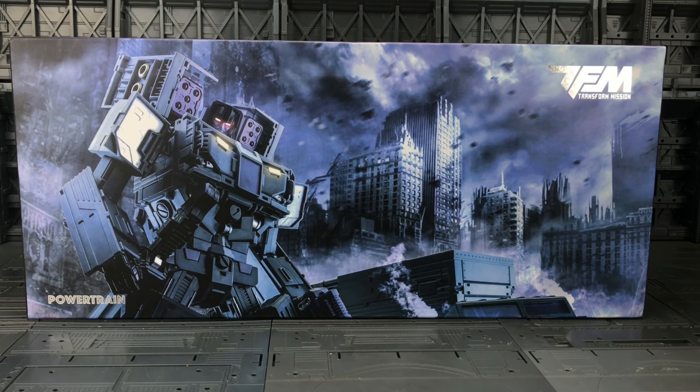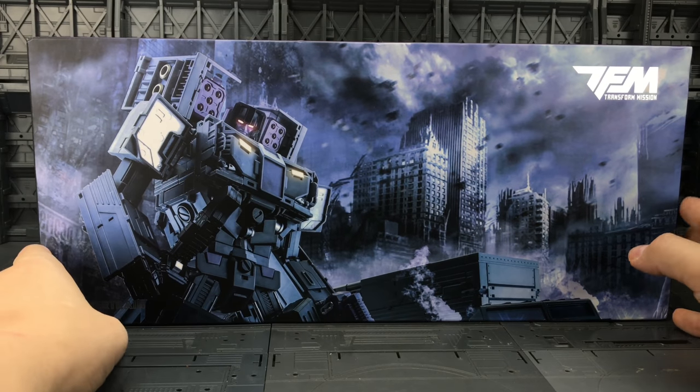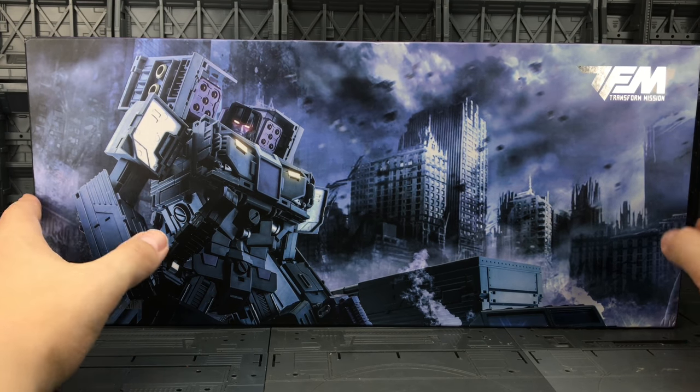It actually arrived pre-convention. I've just been to the TFNation convention and I actually picked up the Generation Toys IDW Optimus. Generation Toys and Transformission are brother and sister companies which used to be Warbatron. This is really quite heavy, actually a lot more so than what I was expecting.